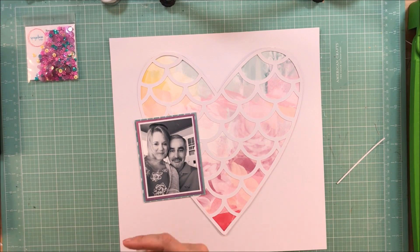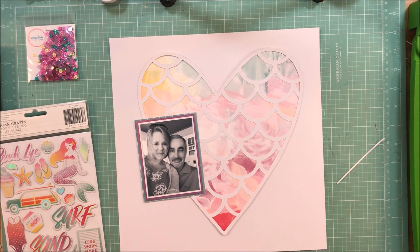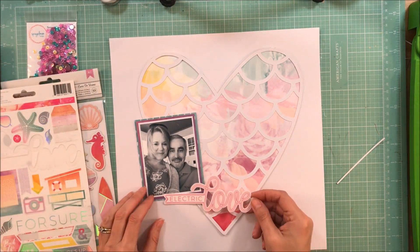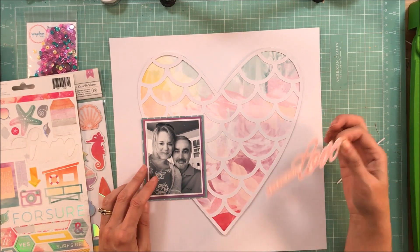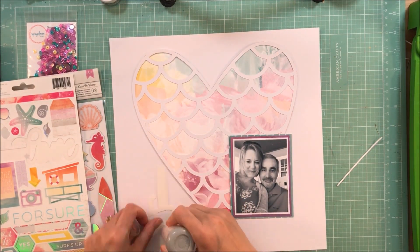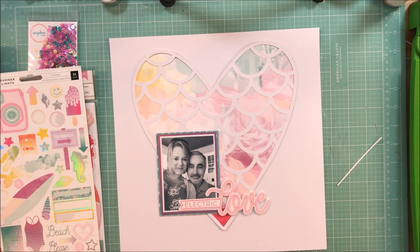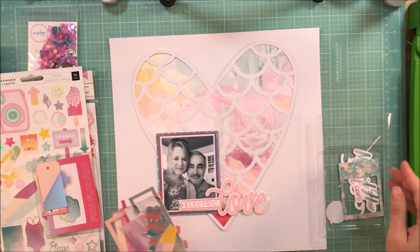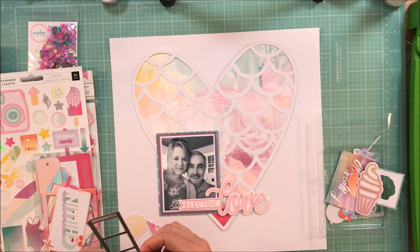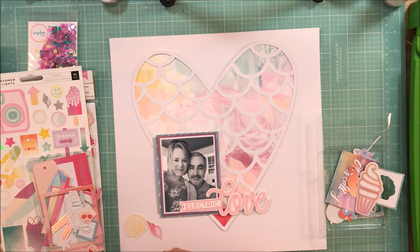I knew that I wanted to add a couple more paper layers just to set off the sequins as well, so I chose that pretty turquoise paper. It has seahorses on it — even though you really can't see the seahorses, that doesn't bother me. I like to be able to see a little bit of the pattern behind the photo. I pulled out this sticker, it's 'Electric Love,' and I thought that would be a pretty cool title. The colors in this collection are just some of my favorites. Even though I've always struggled with scrapbooking the color purple, it just makes it so easy when you have a collection with multiple papers, die cuts, and embellishments that make it easy to work with.